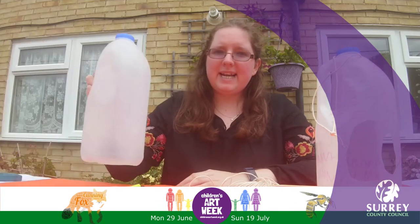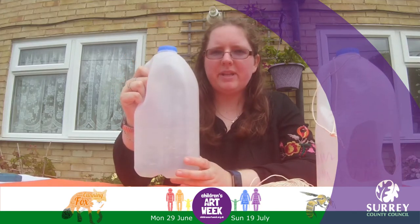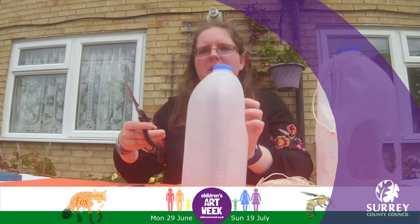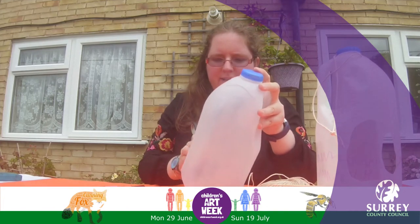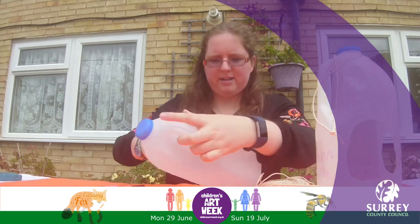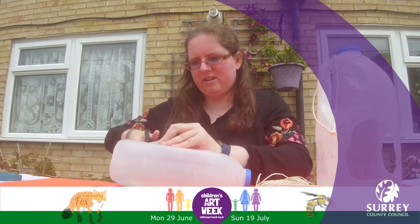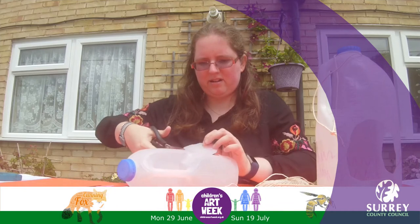Now you may need an adult to help you with this. The first thing we're going to do is cut two holes in two sides of our milk bottle. I'll get the scissors and start by cutting a hole on one side.